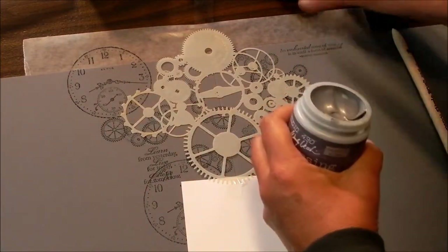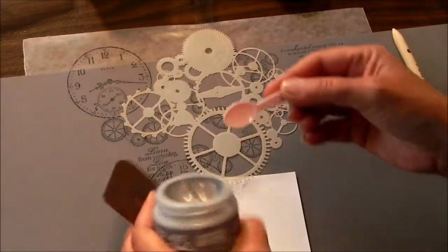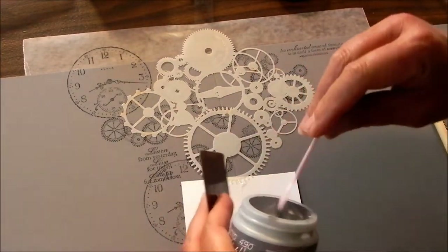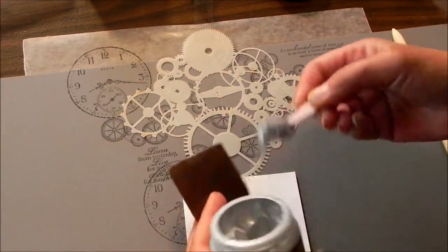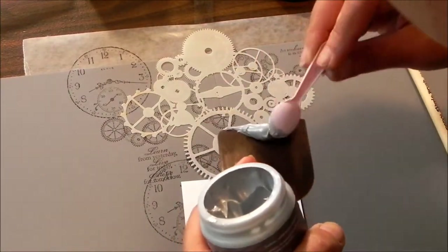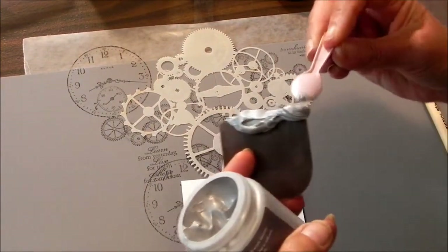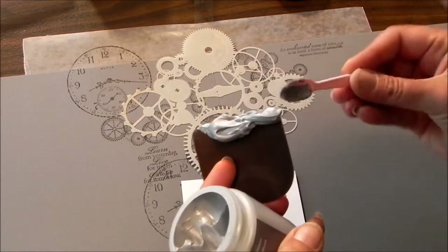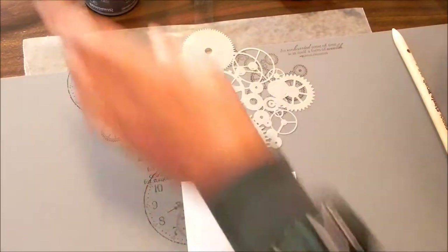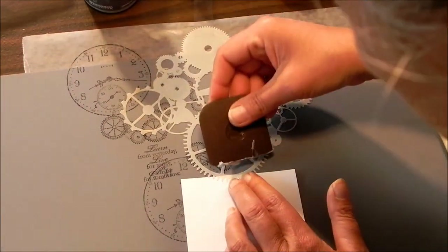The thing I like about this embossing paste — I've got my little spoon so I can scoop this out. I'm going to put it on my straight edge. What I was saying is the thing I like about this embossing paste from a scrapping perspective is that you can cover a lot of area in no time at all. So I'm going to put some of that on there.